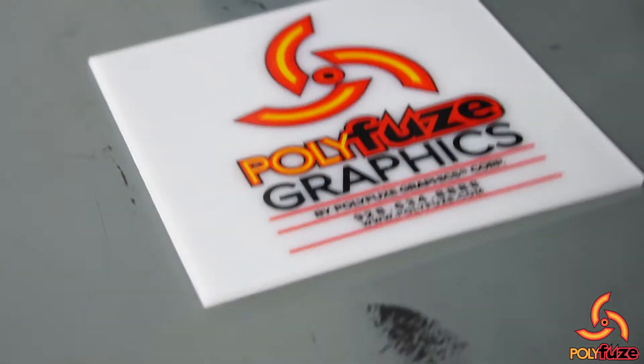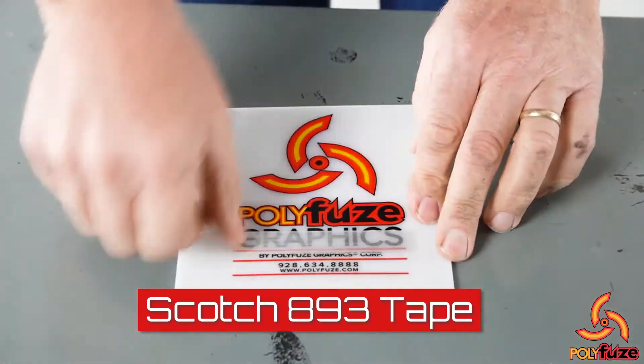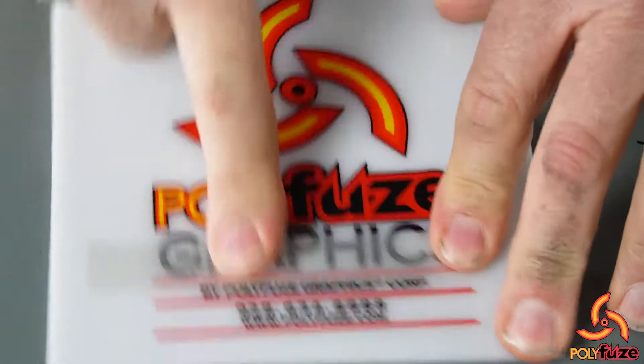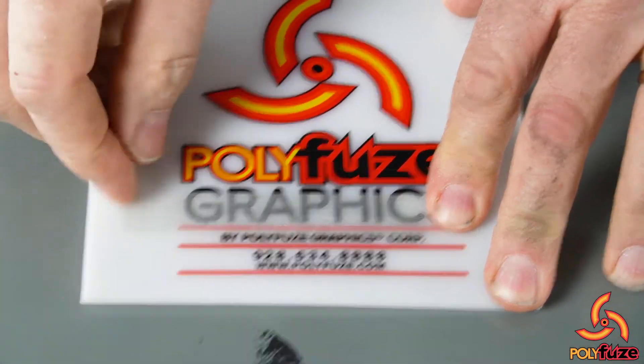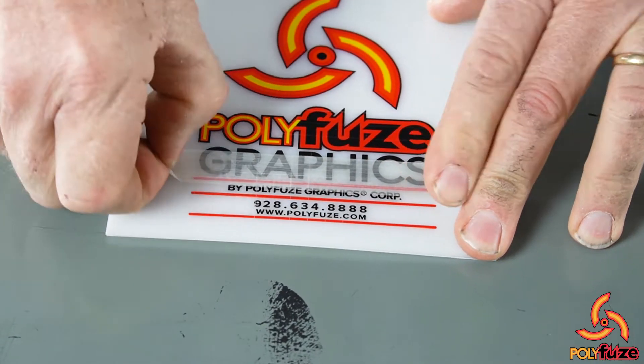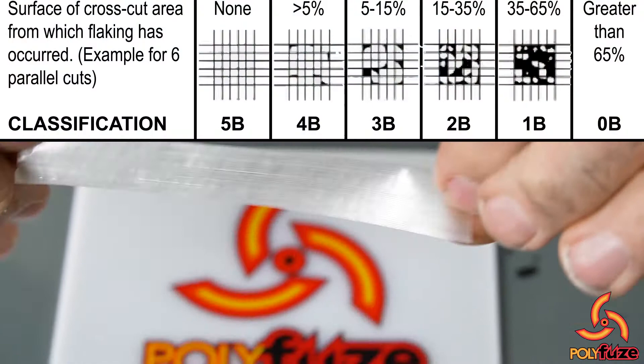Let me cut a piece of tape off here. We take the tape, put it across our score, put it on there really good, nice and firm, make sure it's tight. And then when we peel this tape off here, we get no transfer.